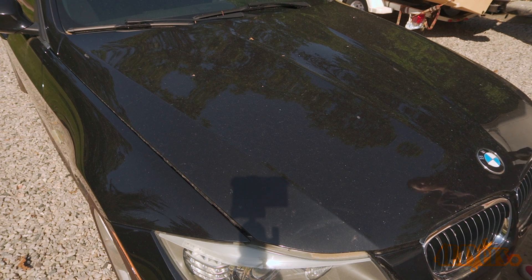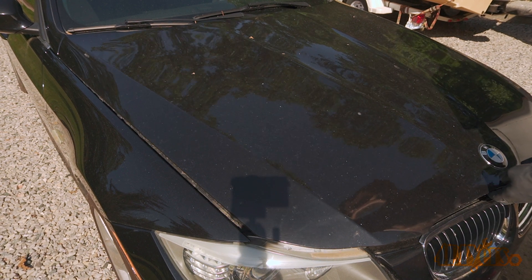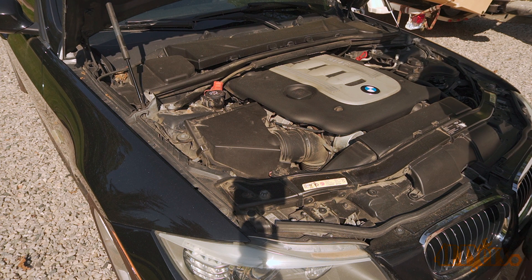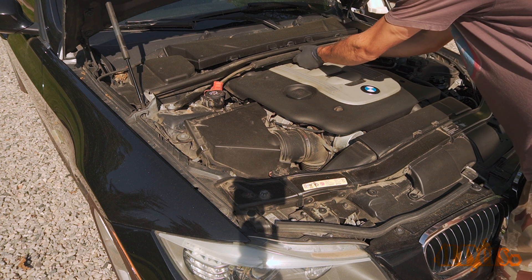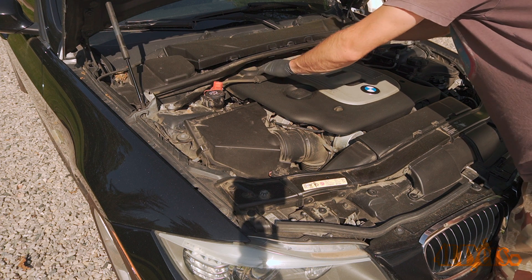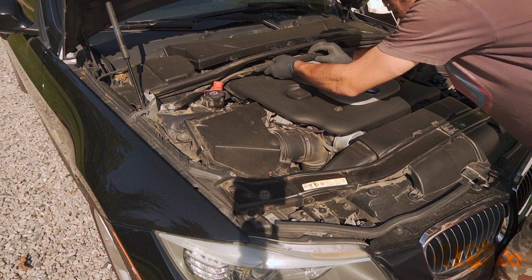I am currently partnered with Turner Motorsport. They are a reputable BMW supplier that has been present in the BMW community for a number of years. With every sale from their website using the link in the video description, I do get a bit of cutback to help keep my channel going. Links for the parts used in this video will be included in the video description.